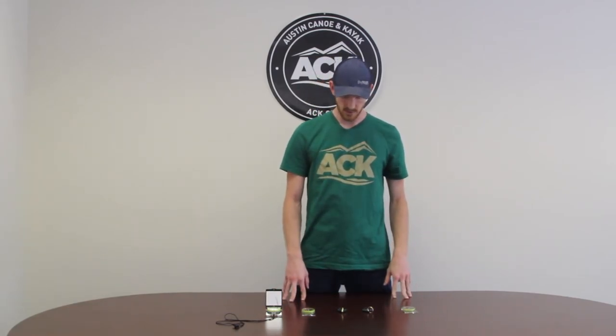I hope we have answered some of your questions today. We have quite a few more Silva compasses on ack.com, so if you need any help at all, just get online and give us a visit.